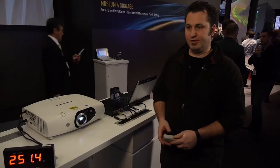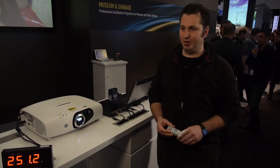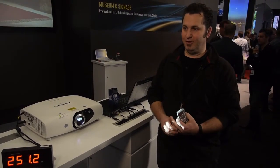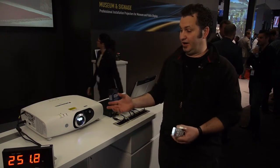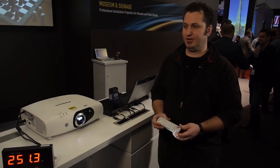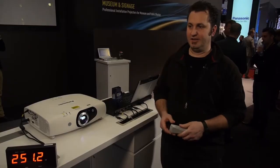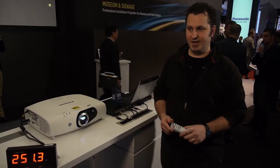This is our solid state projector, the RZ370. It's the 1080p version of the already released RW330. Here we are demonstrating the power consumption benefits you get with solid state projectors. It's a laser and LED hybrid unit, using a combination of LED and laser light sources instead of a standard lamp.